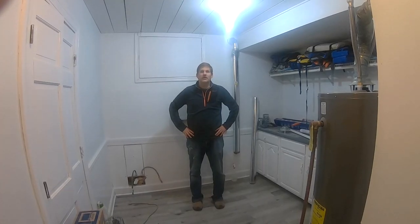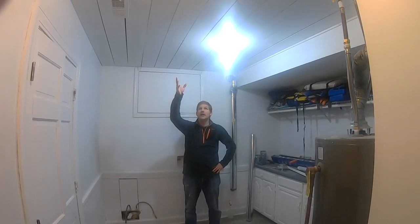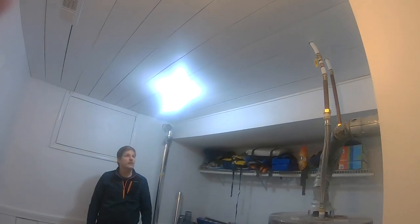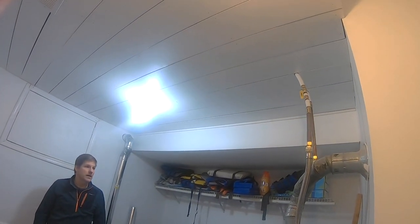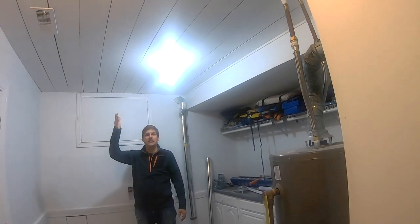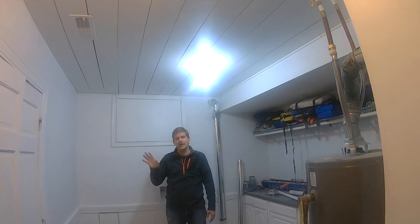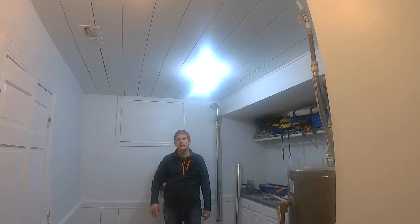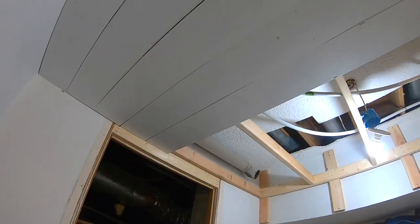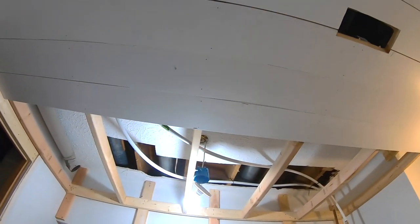We got the project all done. We got the plank ceiling finished and buttoned up, and we got the new water heater in over there in the corner — that kind of hung us up a little bit. All together, we did the sliding plank ceiling, which has a lake-house vibe and goes with the rest of the basement. It also gives us the ability to get into this area because we have plumbing above it, if the need arises.